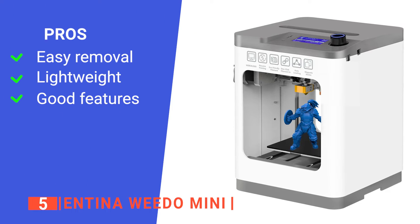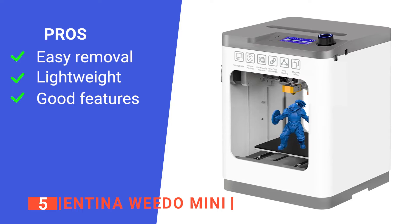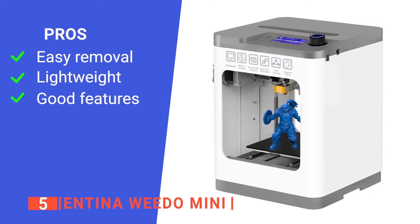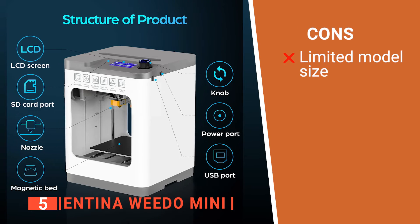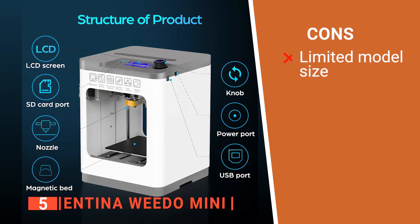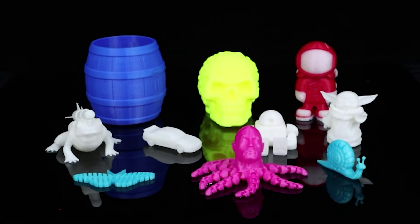Its pros are: its bed can be pulled out and bent to easily remove your 3D models; it is small and compact, which allows for an easier time moving the printer; and it enables your prints to be paused and resumed for better control over your model construction. However, this printer is very small, so don't expect big and detailed models. The Antena Wido Mini is perfect for those without a lot of space who want to start 3D printing.